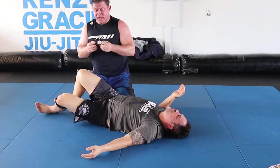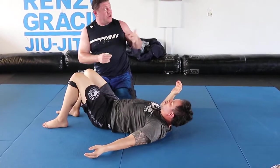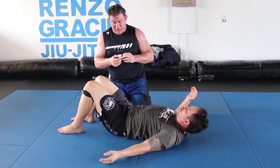So there's a hip lock — mostly for your MMA fighter.